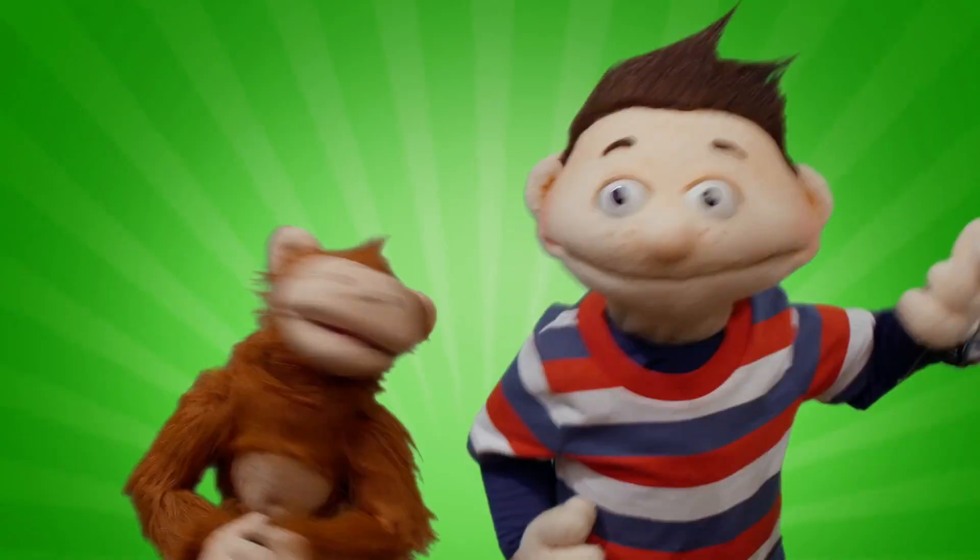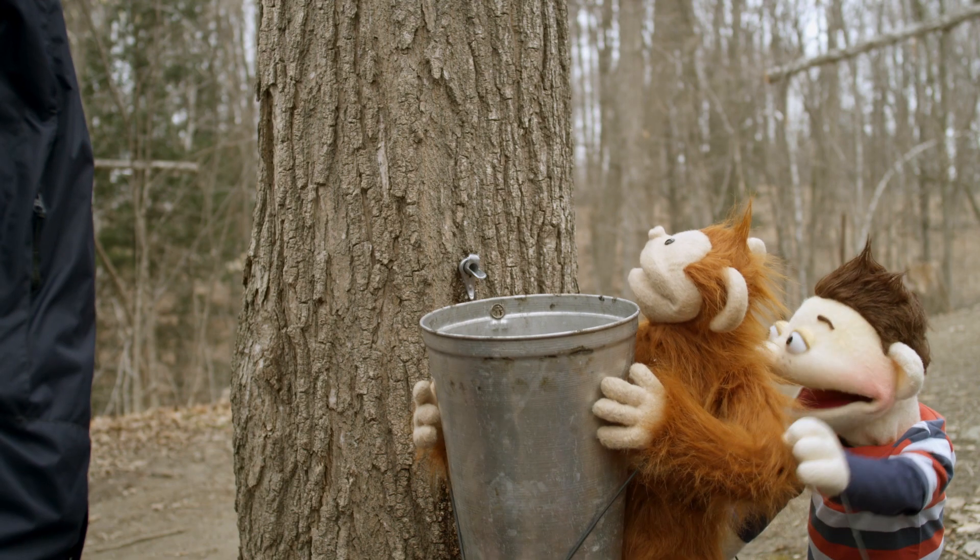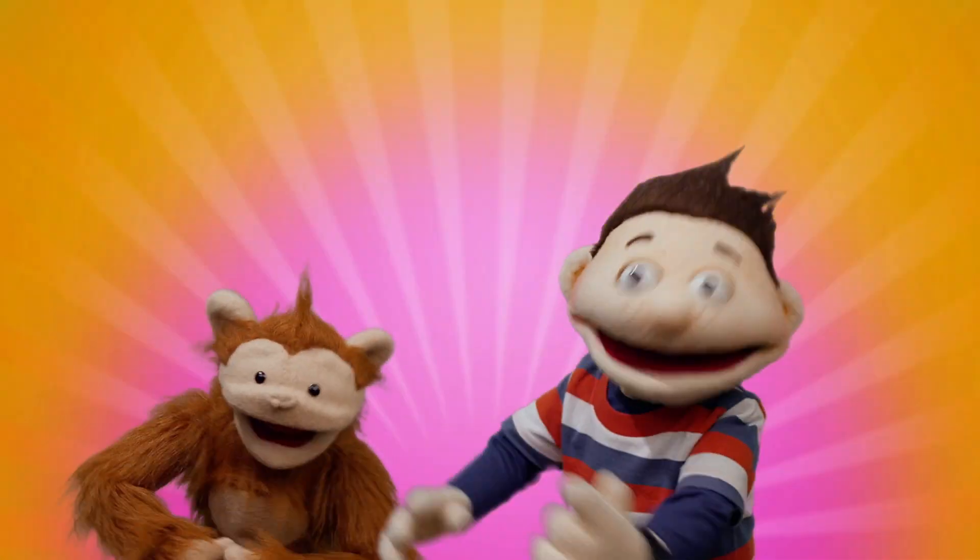Ask a question. Find an answer. Now you know!